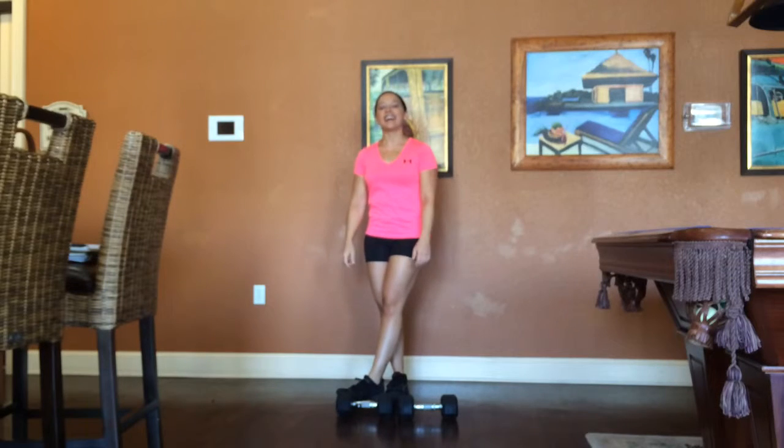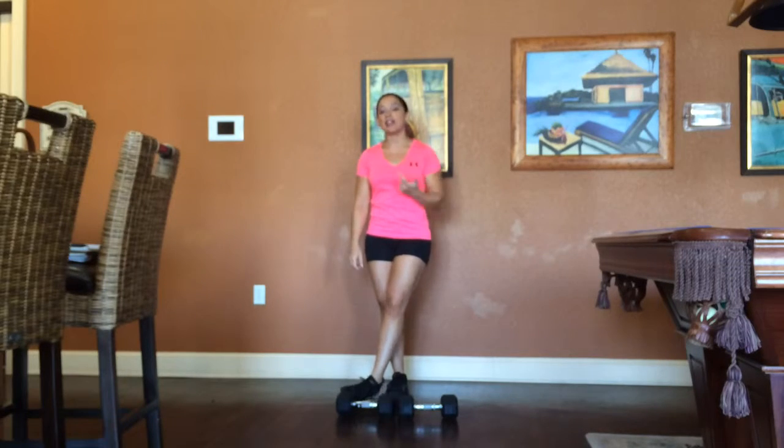Hey guys, it's Ashley from AshleyDropX.com and today I'm going to show you how to do a dumbbell front raise.